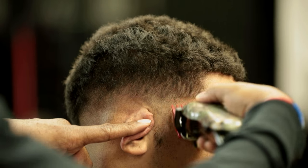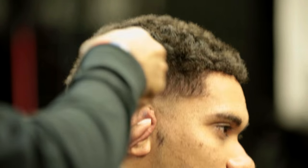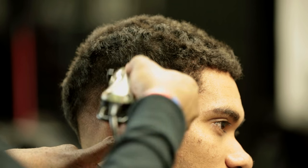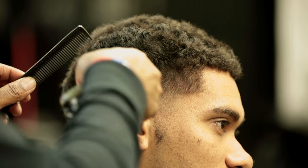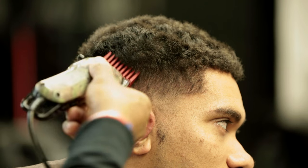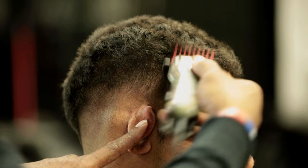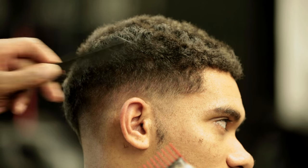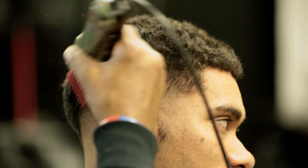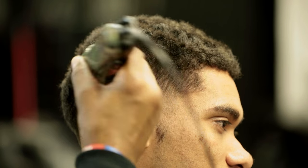Low fades — you want the blend to be about an inch above the ear. It's a lot of repetition. I'm just hitting that hair to make sure. I go the other direction, going with the grain, just laying it down a little more.